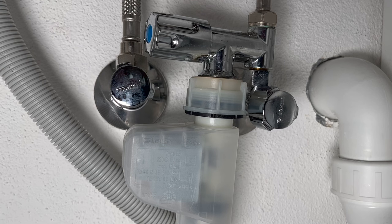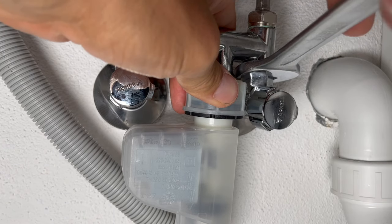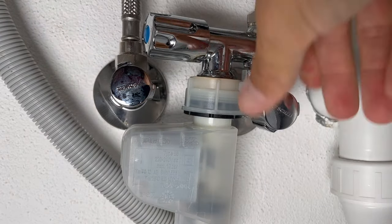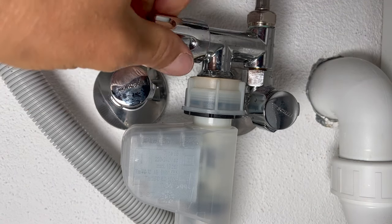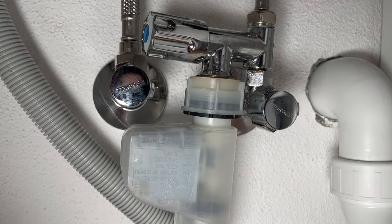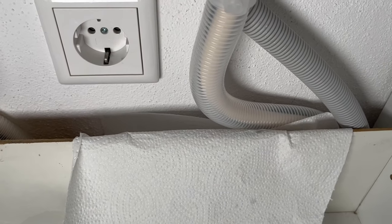Before we turn the water on, let's make sure everything is nice and tight. No leaks — we can turn it on to the dishwasher. No leaks there. What you can do is put down a piece of paper towel and when you come back make sure it's not wet. We'll just leave it there for now.